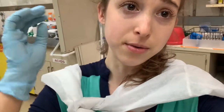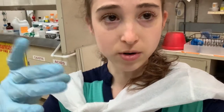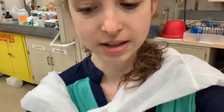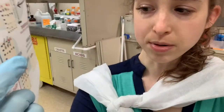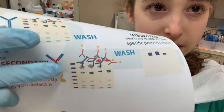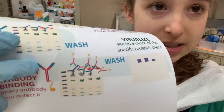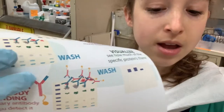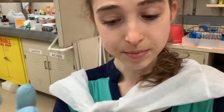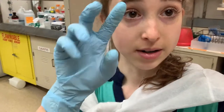Antibodies are basically just these little proteins that have a common constant part and a variable part. The variable part can bind to different proteins or different things. Different antibodies will bind to different things — they have that constant part and the variable part. The variable part is the part that changes, and the constant part is only constant for that animal.